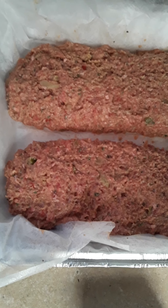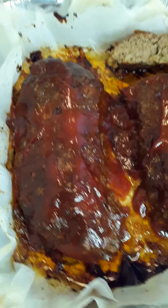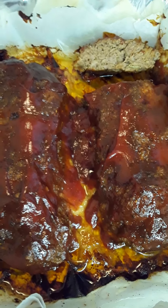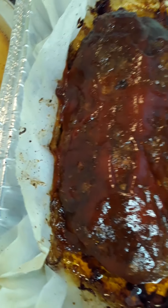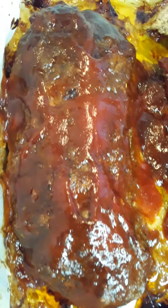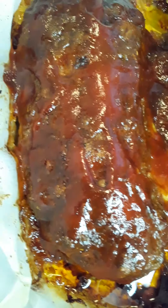Okay guys, here you have it — we're back with the finished product, and not only the finished product of the meatloaf but the complete meal. We have our meatloaf and it's topped with a mixture of barbecue sauce and ketchup, which we added at the end of the cook time, then stuck it in the oven for a few more minutes just to let that barbecue sauce and ketchup brown some.